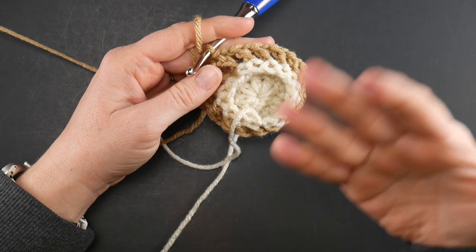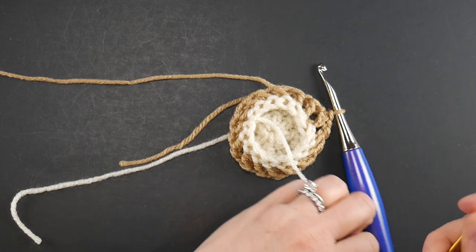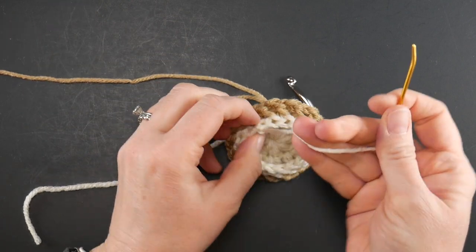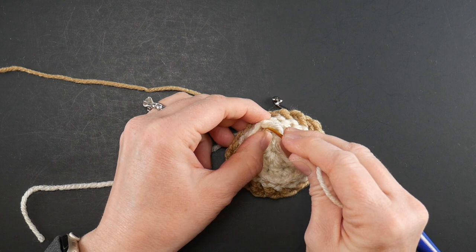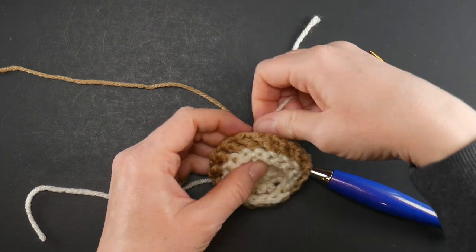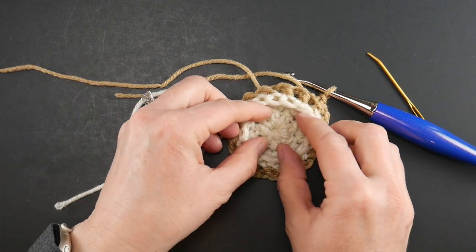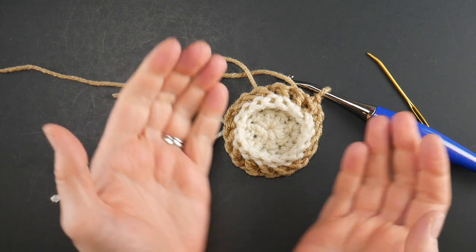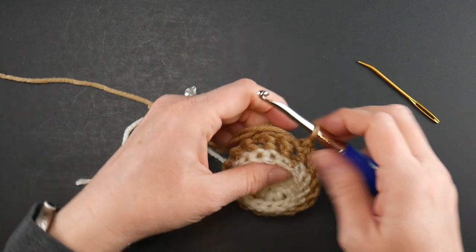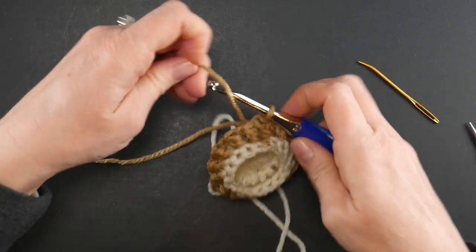Round three is complete. Use your tapestry needle to send any protruding tails to the back. You can see the piece is curling inward a little — that's totally fine, it becomes part of the design and adds real dimension to the square. Cut the yarn and fasten off to move on to round four.